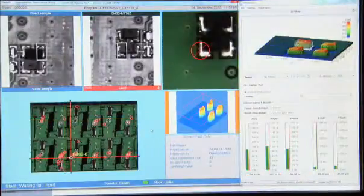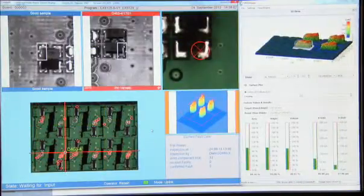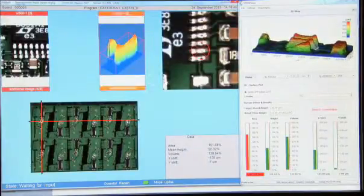Simpler classification of AOI results, reduction of human error, and avoidance of false calls are the main advantages of the Viscom quality uplink.